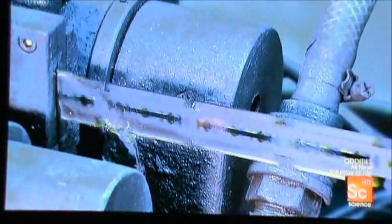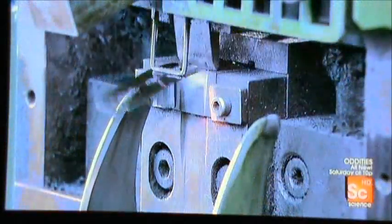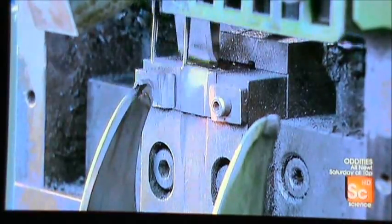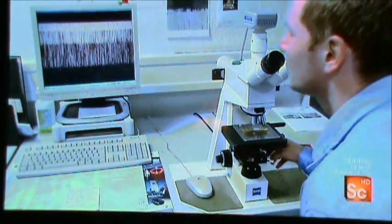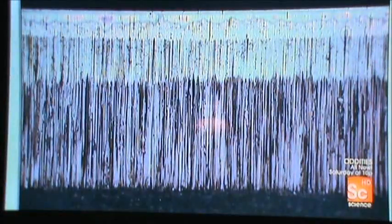The blades then pass through a polishing station that removes burrs left by the grinding. Until now the blades have been connected to each other; as they exit this machine, a knife separates them. The factory's quality control lab pulls samples from the production line and checks, among other criteria, the quality of the grinding and geometrics of the cutting edges.